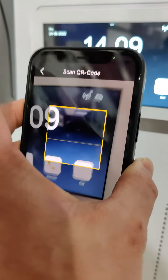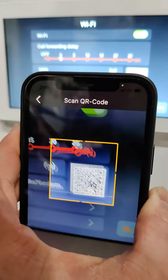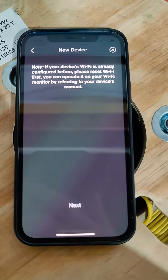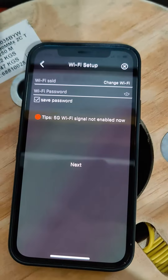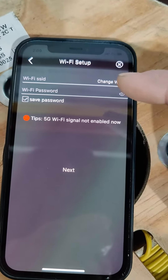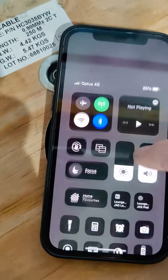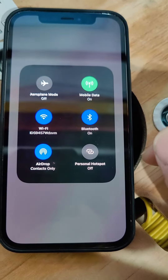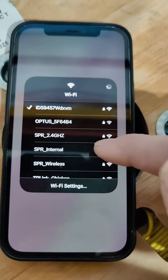It just timed out on Wi-Fi, so this is where the phone scans and this popup appears saying you need to be connected to the Wi-Fi. You hit next, and this is where you'd actually type in what Wi-Fi you want it to be connected to.